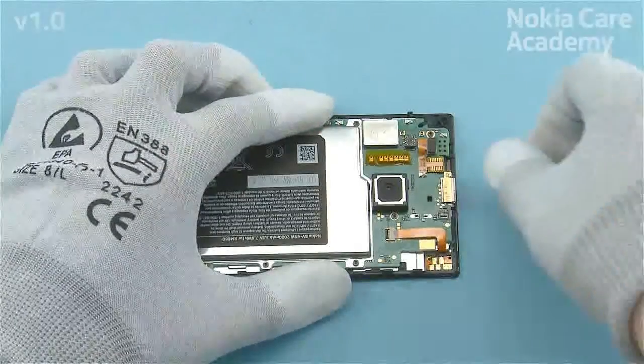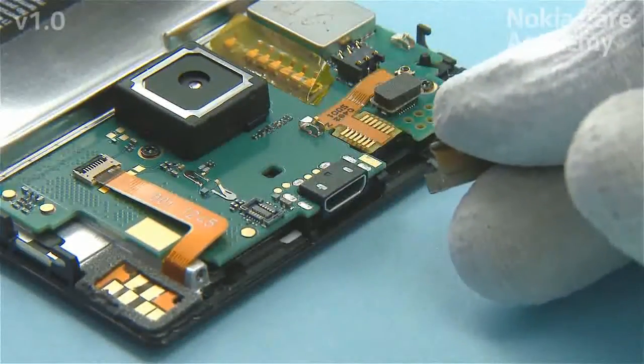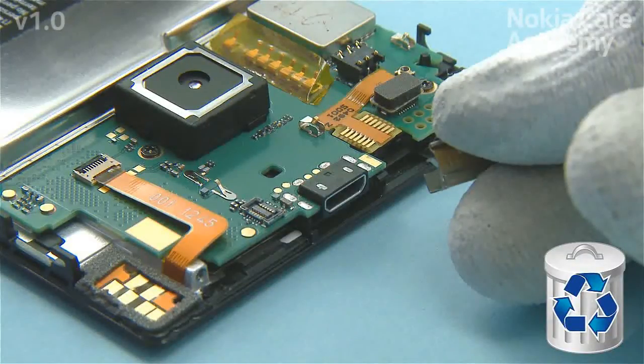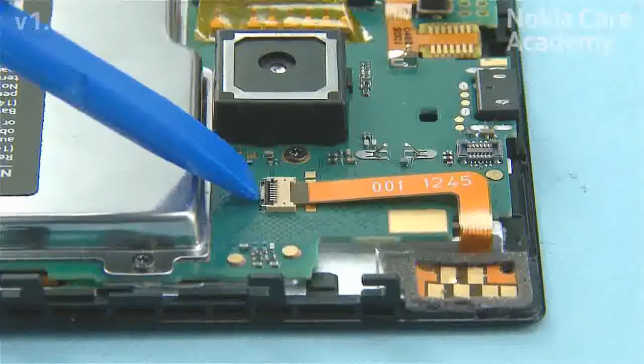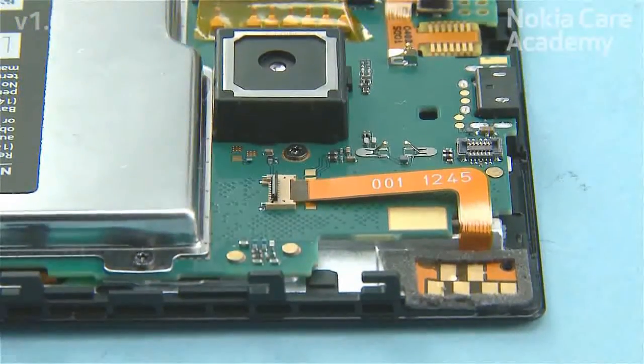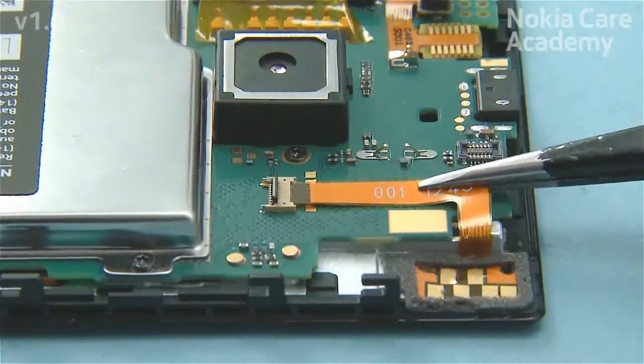Remove the USB strap. Do not use it again if it is deformed. Open the HSJ flex connector lock with the SS93, then gently pull out the HSJ flex connector.